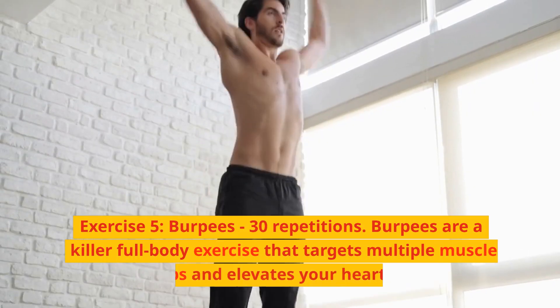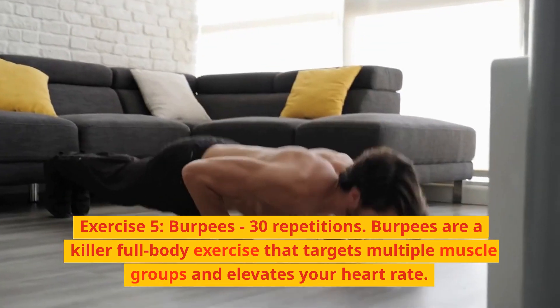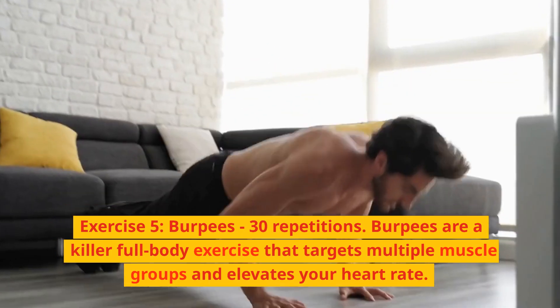Exercise 5: Burpees, 30 repetitions. Burpees are a killer full-body exercise that targets multiple muscle groups and elevates your heart rate.